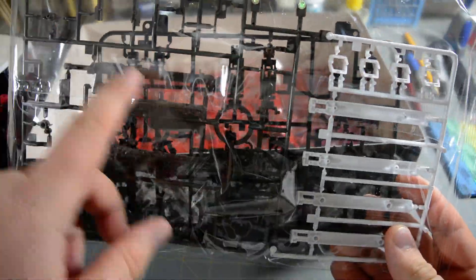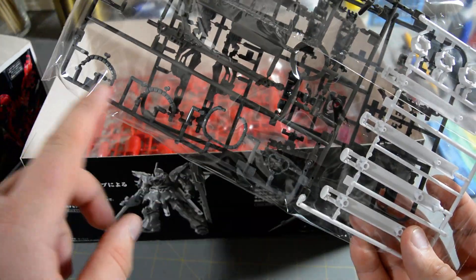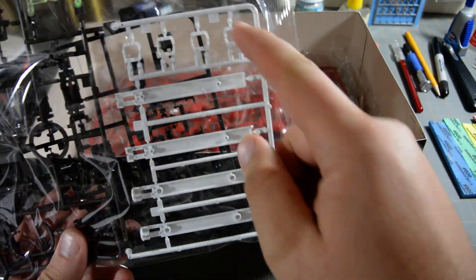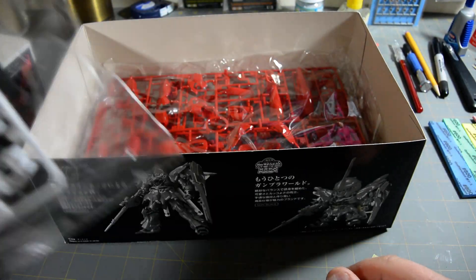Here are some weapon parts — you've got the beam rifle there and some other little doodads. Energy cables there for the waist and the head, and white parts for the thruster pods and the propellant tanks. Oh, and one clear green part for the mono-eye.